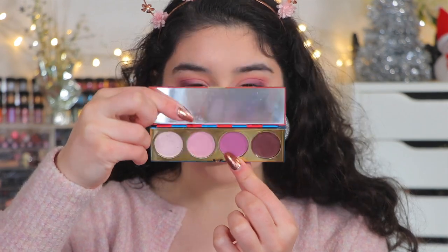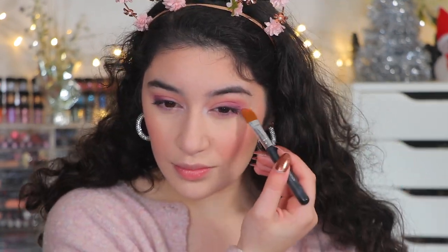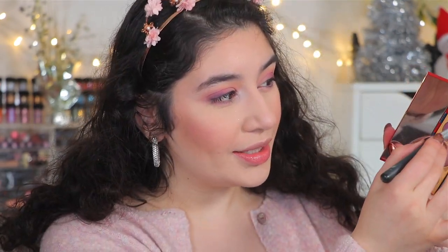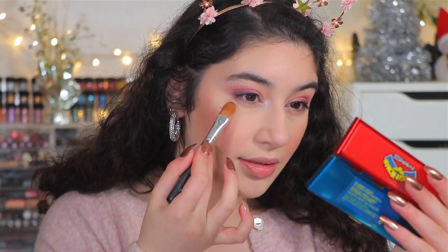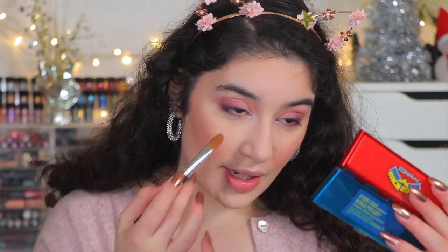For the eyes, I'm taking this purple right here — this one is Star Studded — and just running this along the lash line. I'm taking the tiniest amount of this one as well, applying it right at the edge.